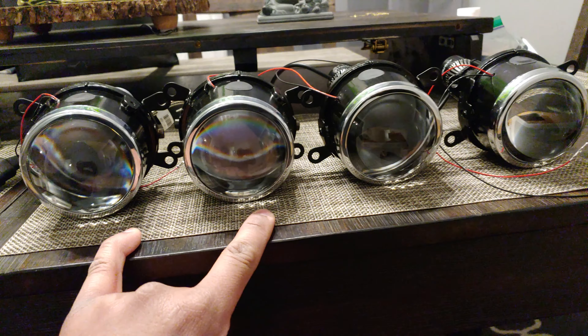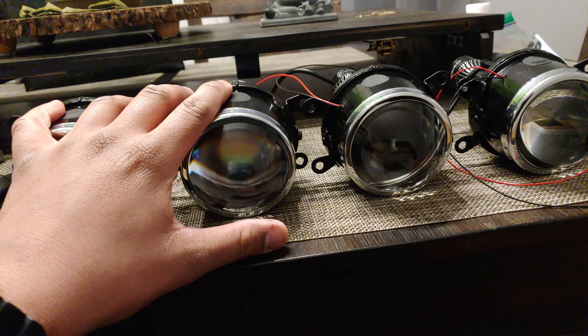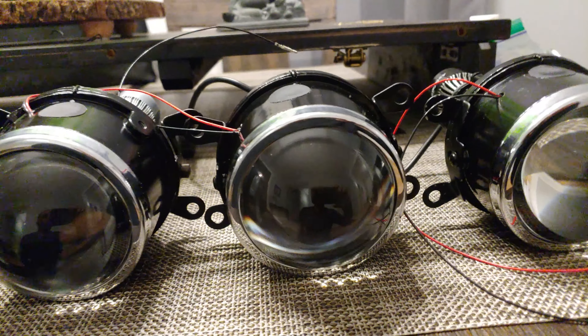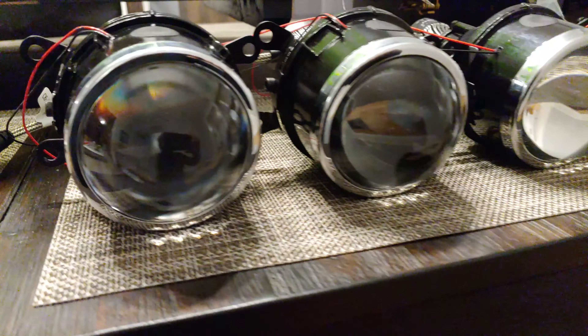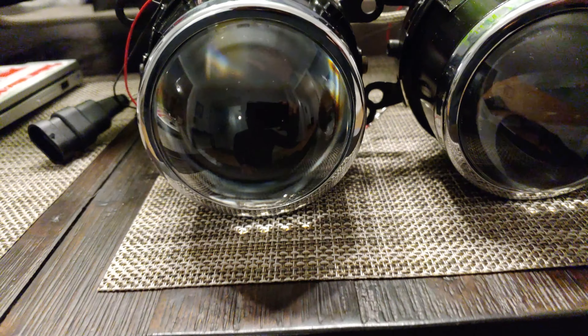I was thinking of doing kind of like a 3-inch on the inner and then a 2-inch on the outer of the Poon Headlights, but I'm just going to go 3-inch all the way — and I am, because I already bought them. Check it out, this is going to be interesting to see how they work.